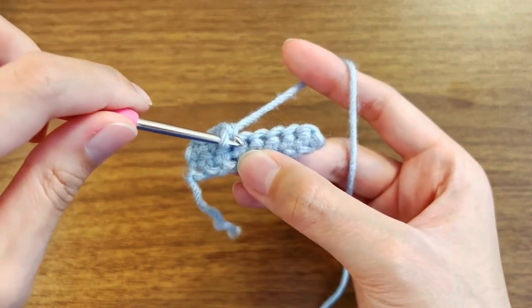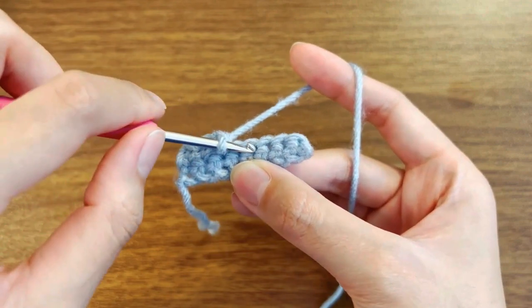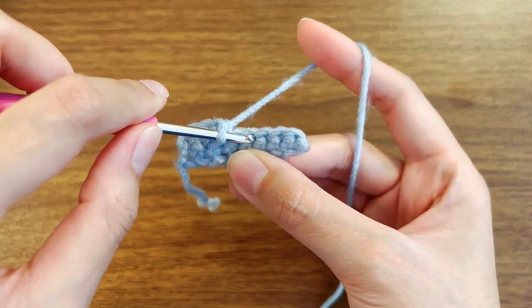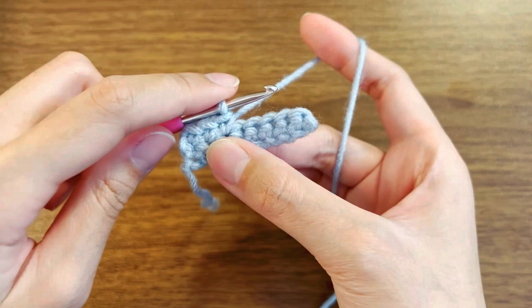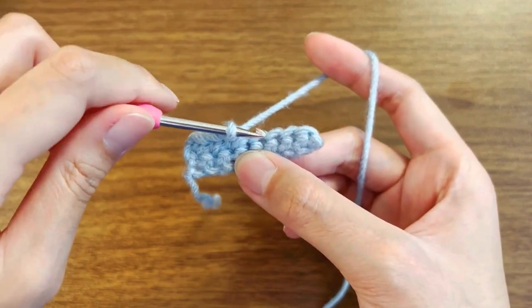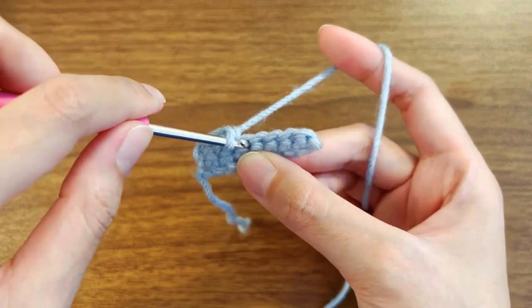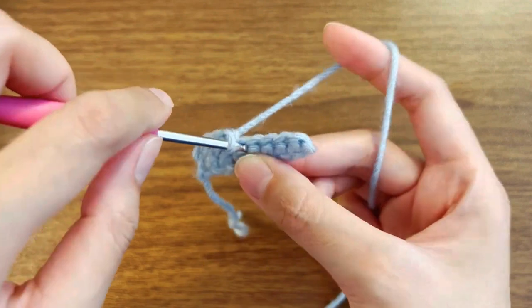So what I'm going to do is, in the next stitch, I want it to be blue color, and then in the stitch after, I'm going to change to green color. But to make that second stitch green, I'm going to have to do the color change in the first stitch.